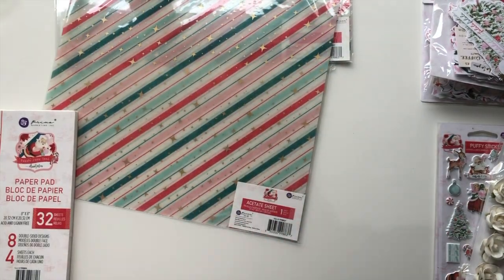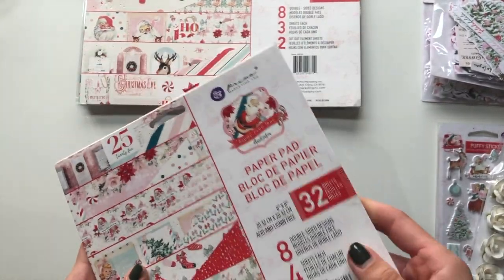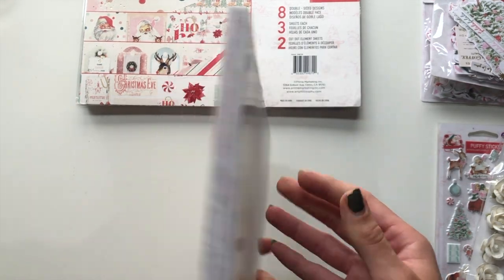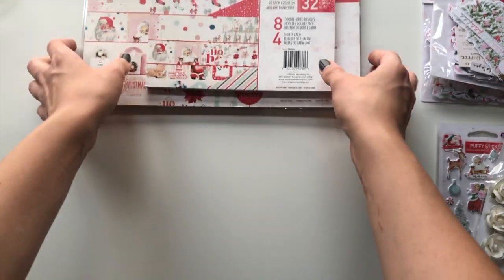Beautiful, really really lovely. This is the eight by eight - it just has the exact same papers, just smaller and no foil, so there's no need for me to show you that. Let's move on to the embellishments.